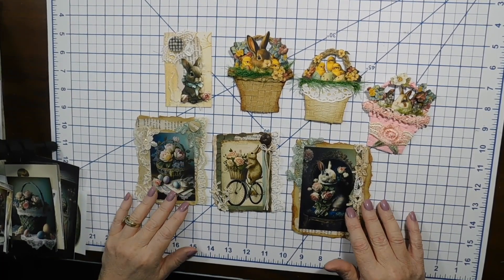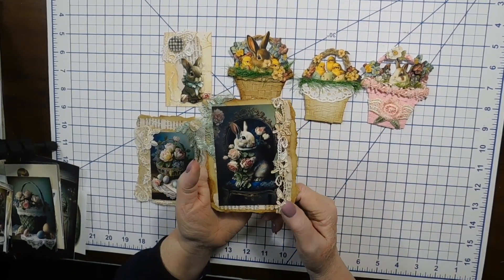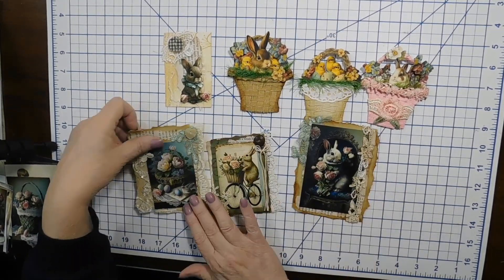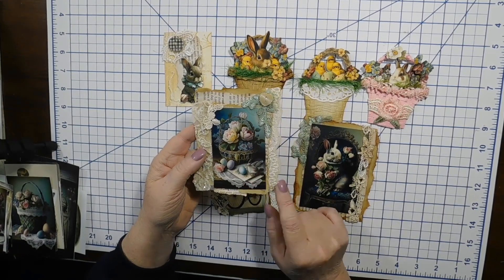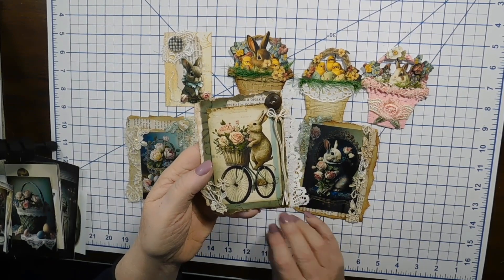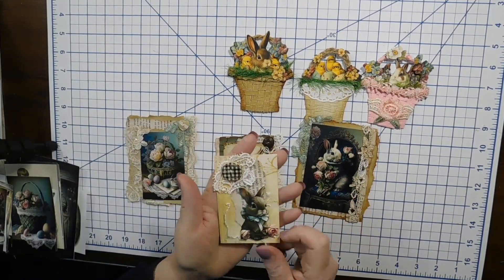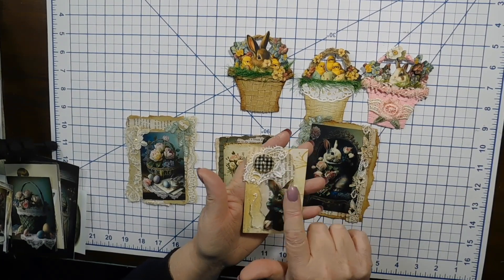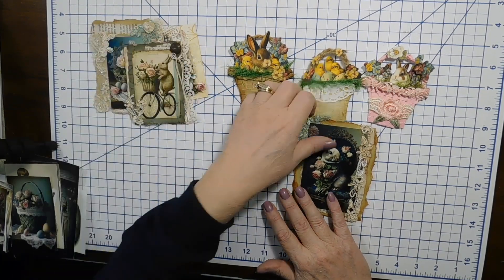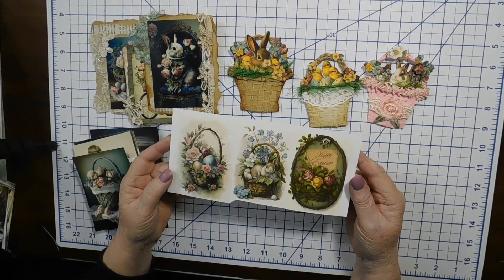These are journaling cards that I scrapped and put file folder on the back. All of these graphics are my own and they are available in my Etsy shop. I'd say it's a mega Easter collection — probably the only Easter graphics I'm going to do. I love the old grungy-looking button. It's up there now, and here's a little preview of some of the stuff.